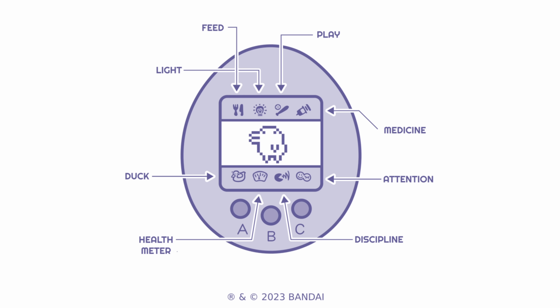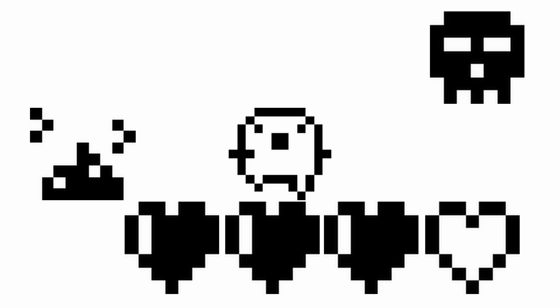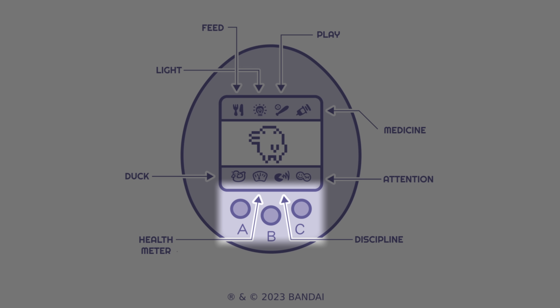For those of you who don't know how a Tamagotchi works: it's basically a virtual pet which you need to take care of. It can poop, it can get sick, it needs food, you need to play with it, and you need to turn the lights off when it goes to sleep every night. All of this is done using just three buttons.